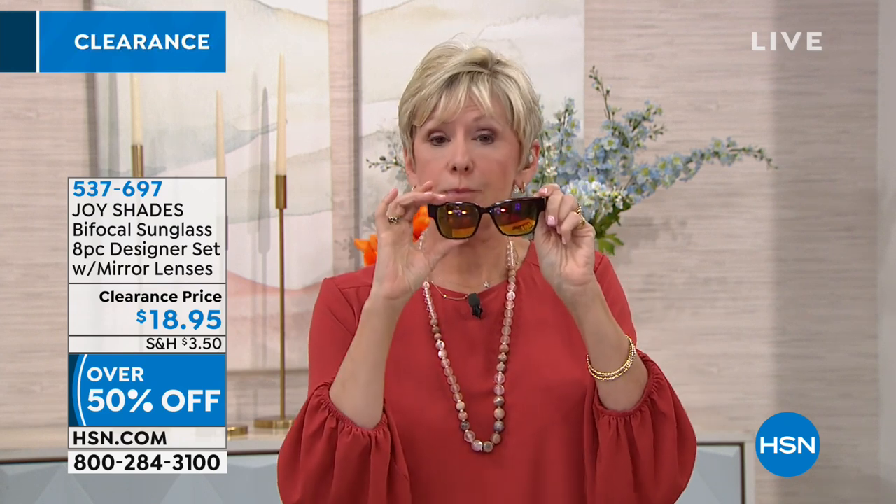These have spring action hinges, impact resistant lenses, optical quality lenses, and these are the bifocal — executive bifocal lenses.